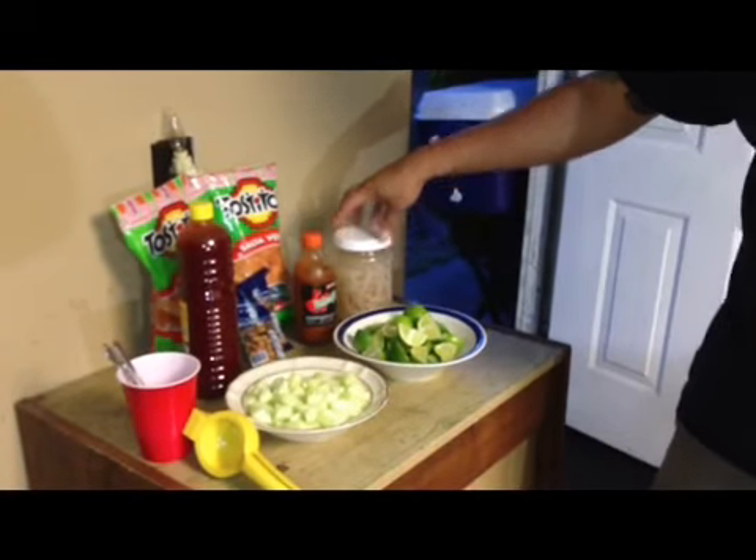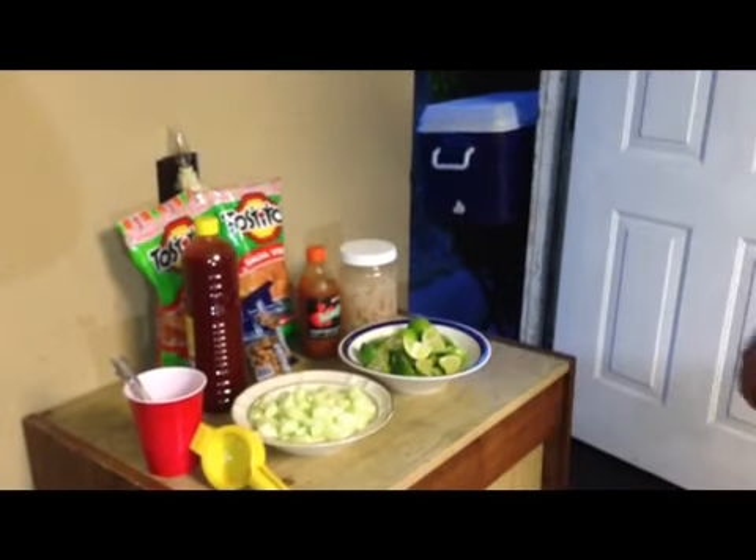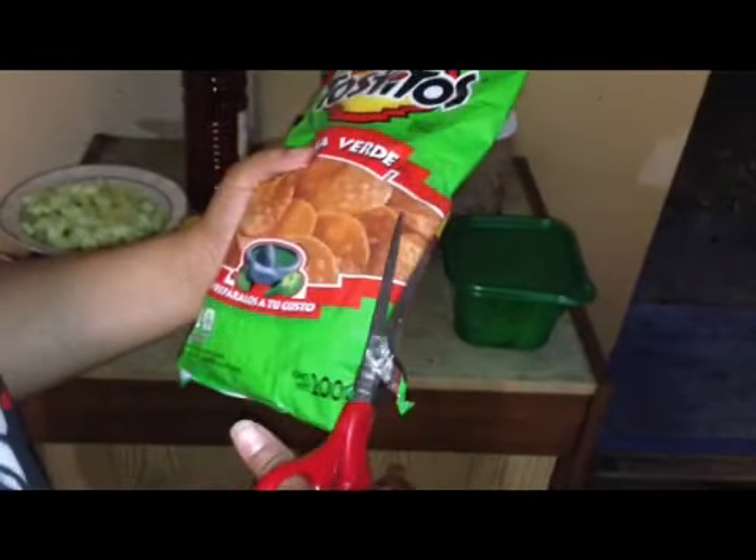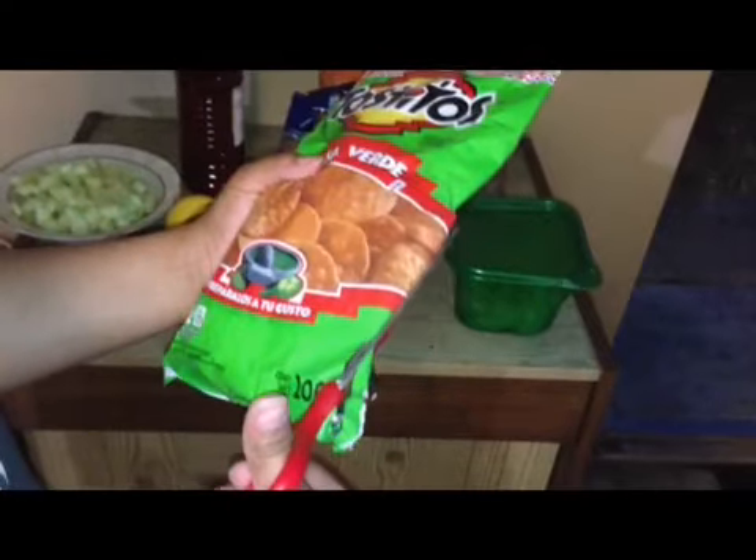You want the ones that are in the pickling juice. Now we're going to prepare it, show you what it looks like — it's pretty simple. So you're going to want to cut the bag like this. You're going to actually put all the stuff in this bag.